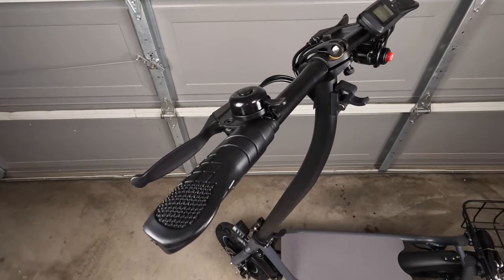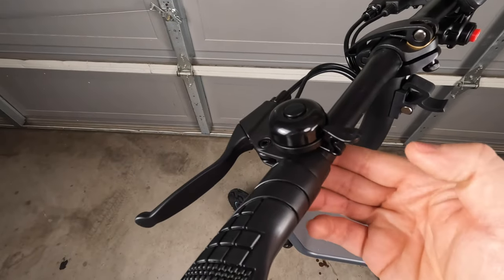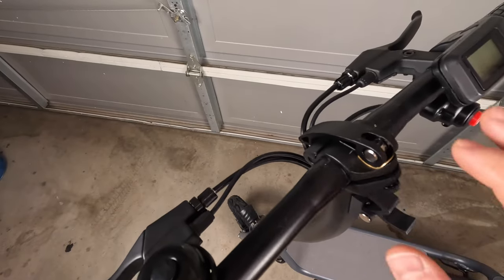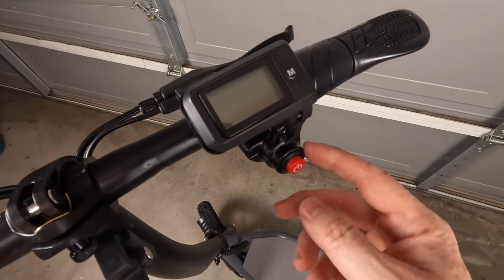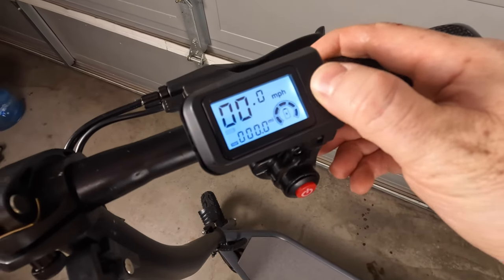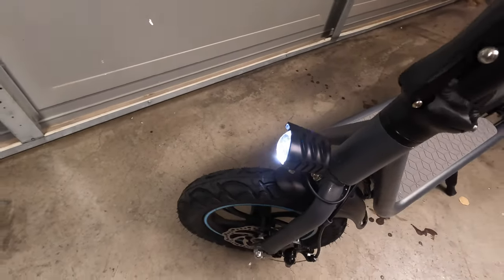As we work our way up top, you've got your ergonomic hand grips, brake levers on the left as well as the right, and an integrated bell. This is our latching mechanism for when you want to fold the stem down for portability. This is the quick release for the handlebars. This here is the control pad and display — you've got a power button, which turns on the LCD display, and you've got three driving modes. If you double click, that'll turn on the headlight.